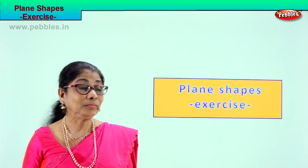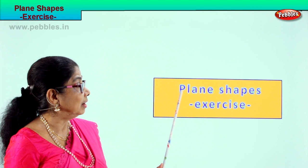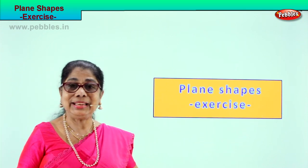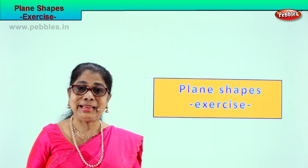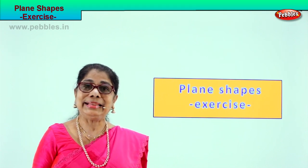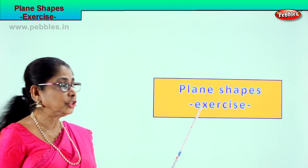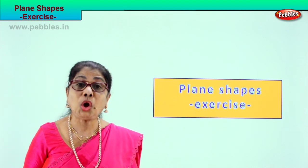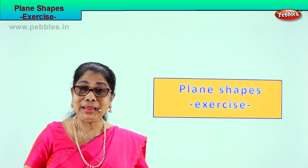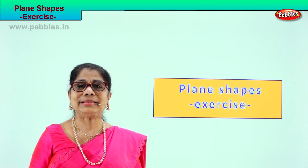Hi children, we have learned plane shapes. We spoke about the plane shapes and what they have. Now we will do a short exercise to recall to our mind the plane shapes. Shall we? It's a very interesting exercise.